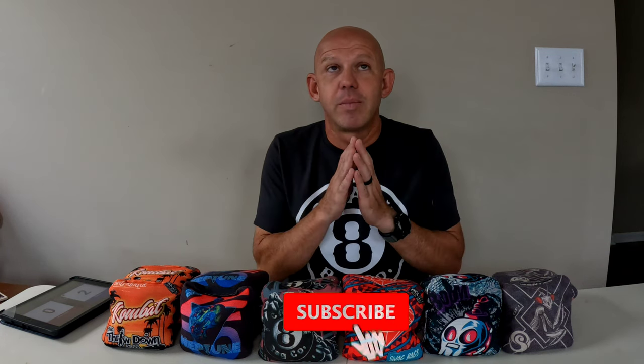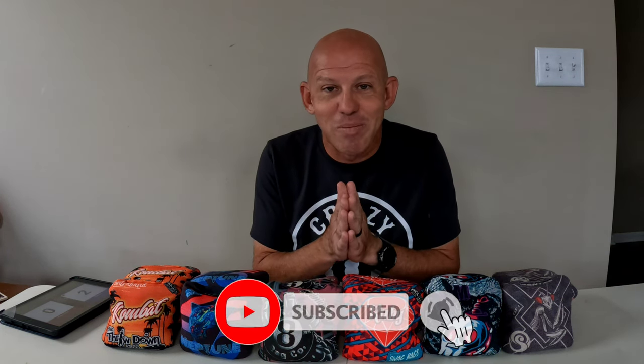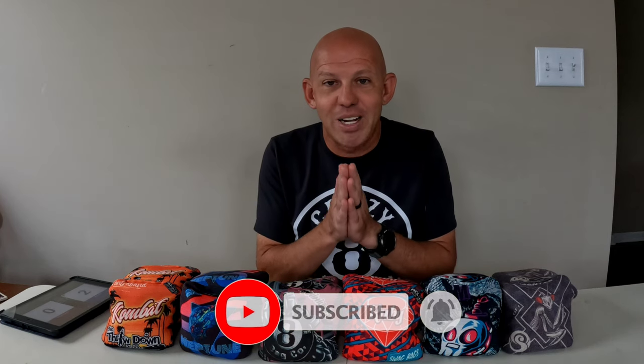I appreciate all you guys watching my videos and all who have subscribed — thank you so much. If you haven't subscribed, I would beg you to hit the subscribe button for me. It really helps my channel out, and that way you don't miss any of my videos. The likes and reactions also help a lot as well. But thank you so much guys for your support. I want to continue to put these videos out and I look forward to bringing the next one to you. Thanks for watching.